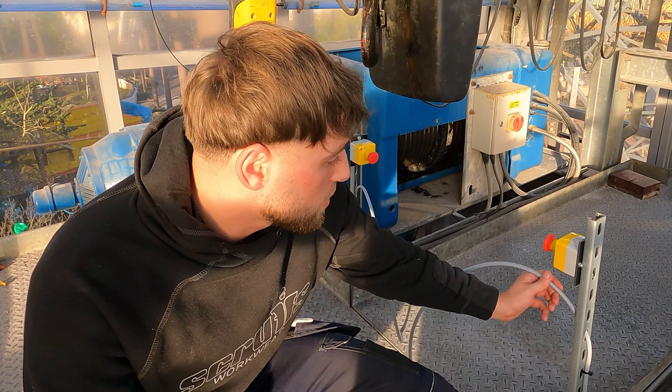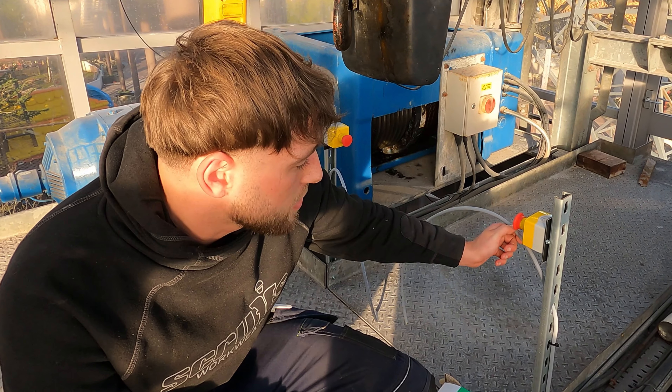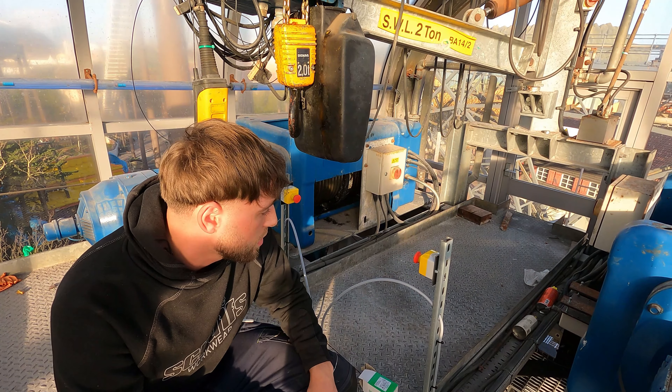Today we've been putting in e-stops for the new D-Mag system that's being installed. These e-stops kill the power when the D-Mag is in motion. So you press it and then that'll kill all the power. We are now downstairs in the pit.